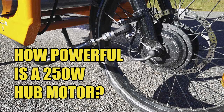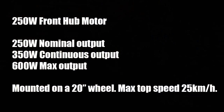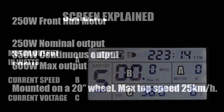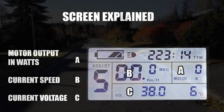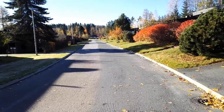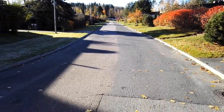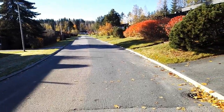I'm making a short video to demonstrate how powerful a 250 watt hub motor is. I remember when I was in the market for an electric system for my bike, it was difficult to decide — not having any experience with e-bikes before — how powerful a motor one would need.